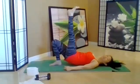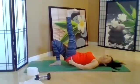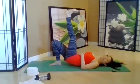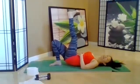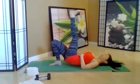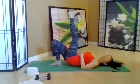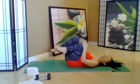Take that leg up, flex the foot gently and do little pulses — tiny pulses. You should be feeling that other leg. Eight more pulses. Go ahead and release, draw the knees in.